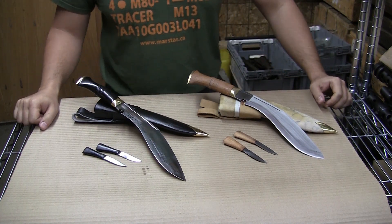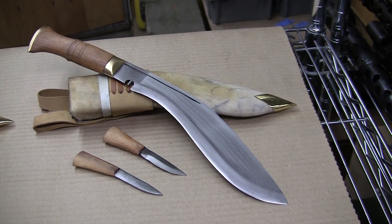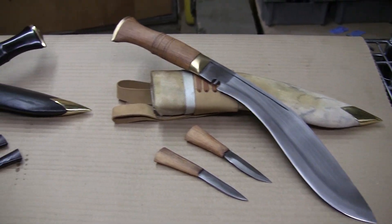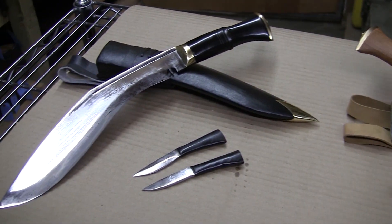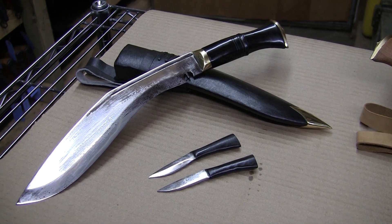Both cases are wood wrapped in water buffalo leather. Keep in mind guys, these are not display knives. These are hard-working, handmade knives for use. What you see on my desk may not be exactly the same as what you get, just because they're handmade.